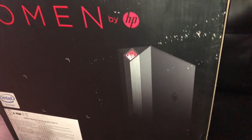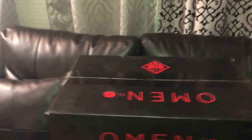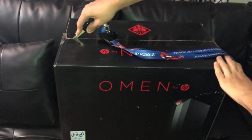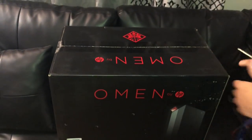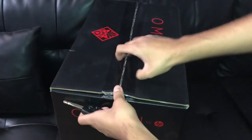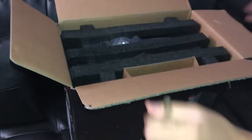Let's go ahead and open this thing — there's a picture of it if you want to see it. I'm just going to go ahead and open it. And there you go, you've got all this stuff inside.